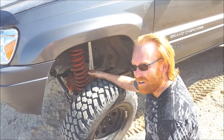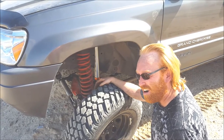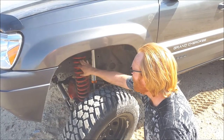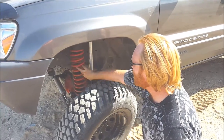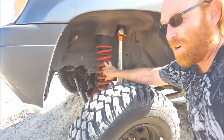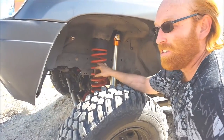The springs are still in contact; they're not falling out yet, which I guess is a big problem on these. If you get a lot of travel going on, these springs will actually come loose and fall out. Mine — these are Rough Country 4-inch lift springs — they came with a 4-inch long arm kit.